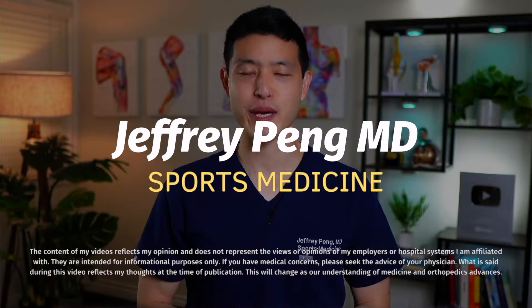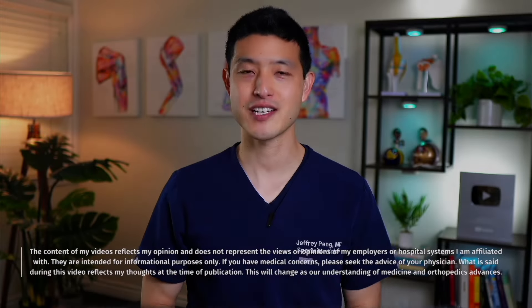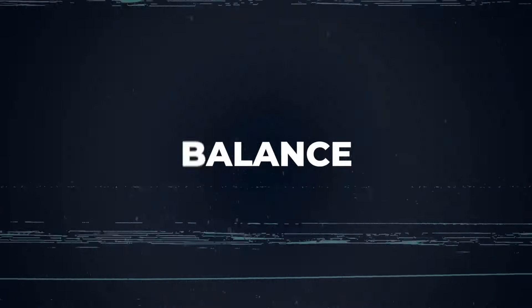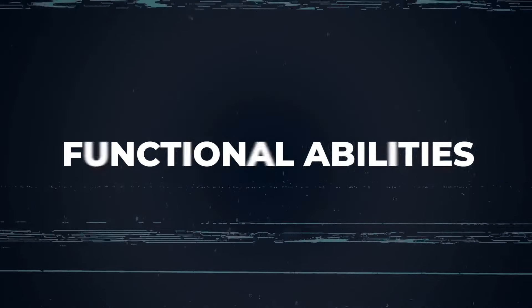Hey everyone, Dr. Jeff Pang here. This hip rehabilitation program is designed to be done three times a week for at least six weeks. Commit to the program and you will see significant improvements to strength, range of motion, balance, coordination, and functional abilities.